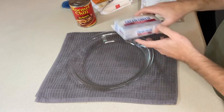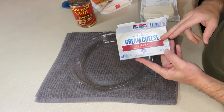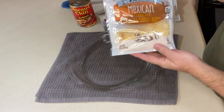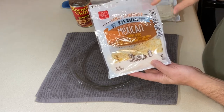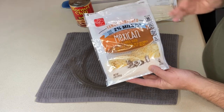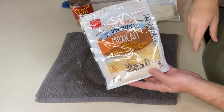The second thing we need is some softened cream cheese — you want to pick up an eight ounce brick of that. And the third thing we need is our cheese. So your favorite shredded cheese. I like any of the yellow varieties for this recipe — cheddar, a Colby Jack blend, this is a Mexican blend, whatever you like. You're going to need a cup or two of that.